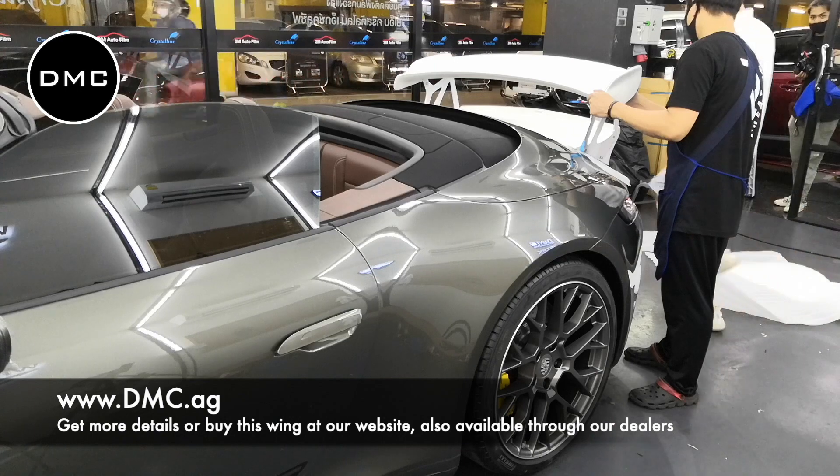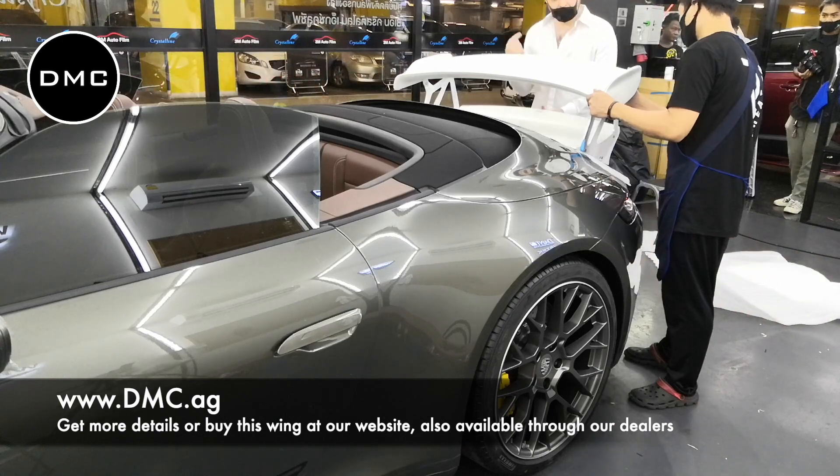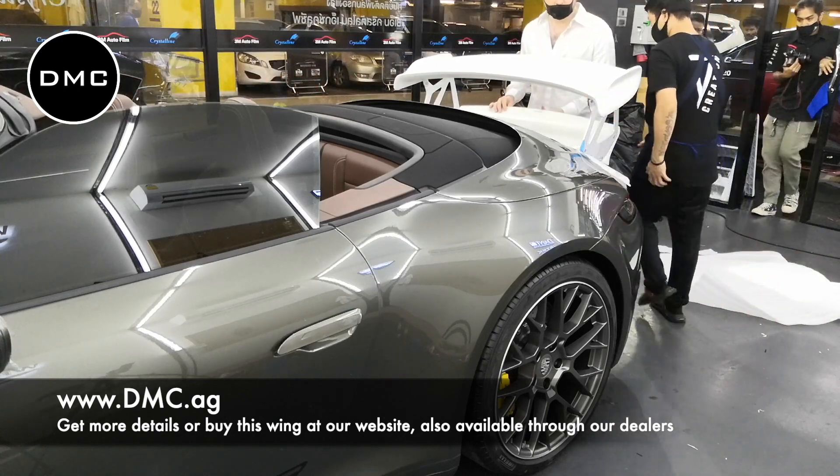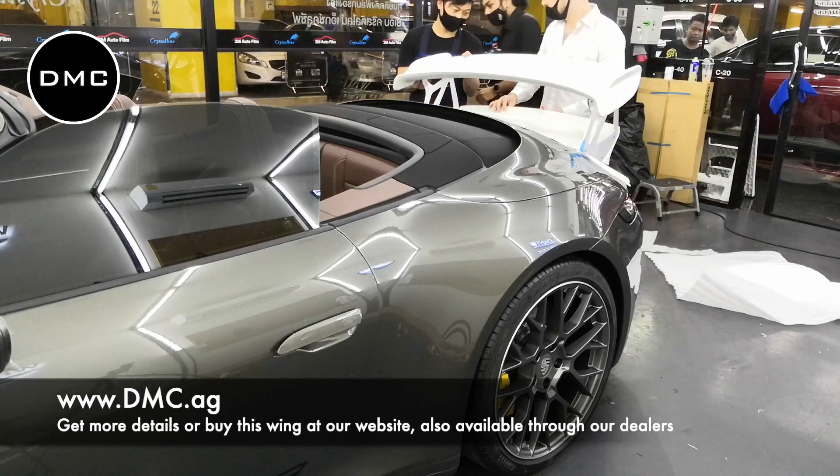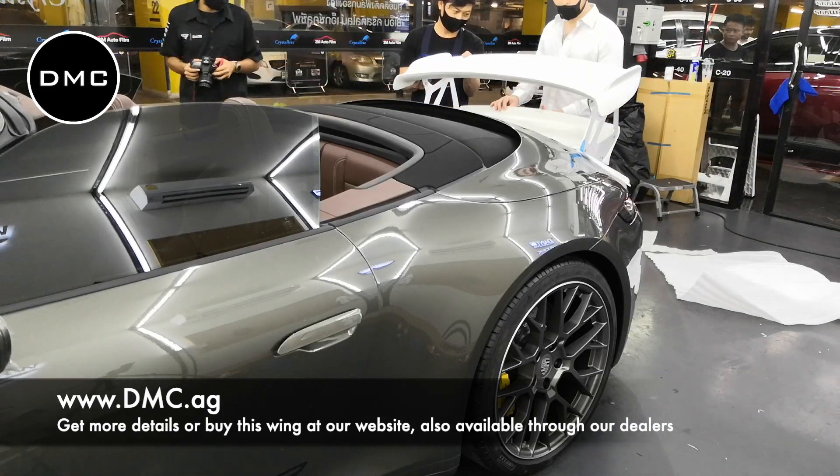The first thing we did was unpackage the wing. This wing is not yet from carbon fiber — it's made from Kevlar. You can also order this wing in forged carbon fiber or normal carbon fiber, respectively. Please contact us for details.